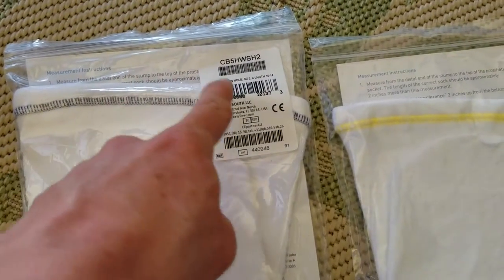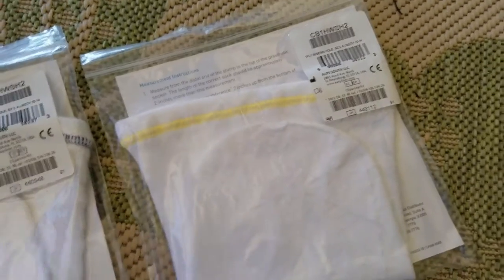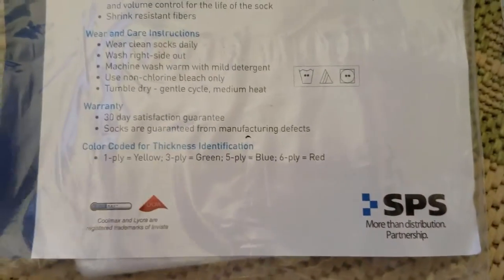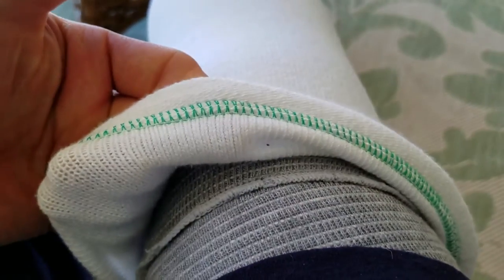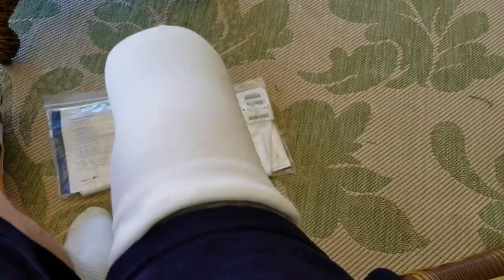Each filler sock has different colors on the actual braiding, and what the color represents is how many plies it is. For example, the yellow one is one-ply. Blue is five-ply — it actually shows right here: one-ply equals yellow, green equals three-ply, five-ply equals blue, and three-ply equals red. I'm actually sporting a green one right now, so this is a three-ply. Very comfortable — the air breathes right through.